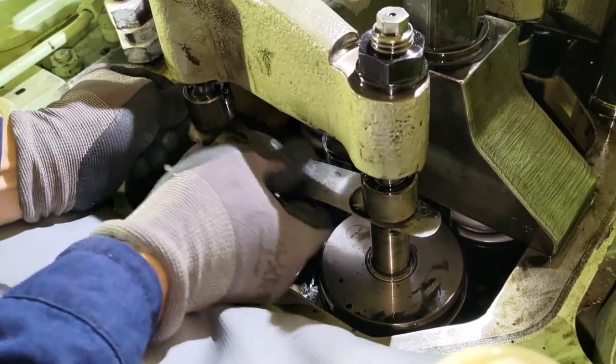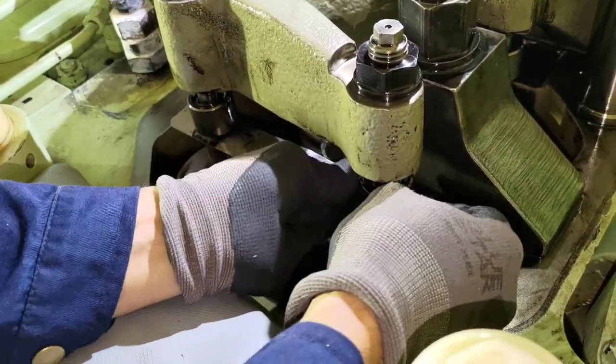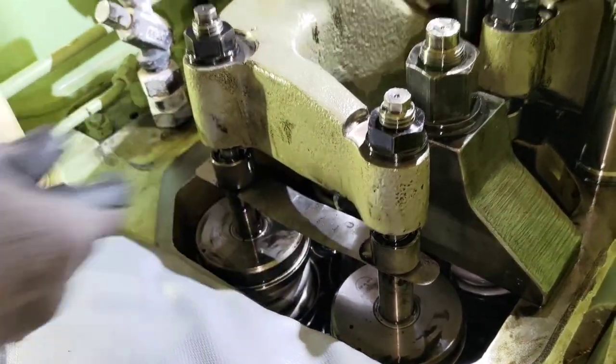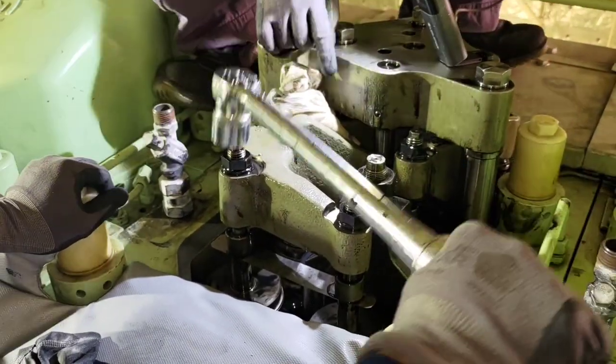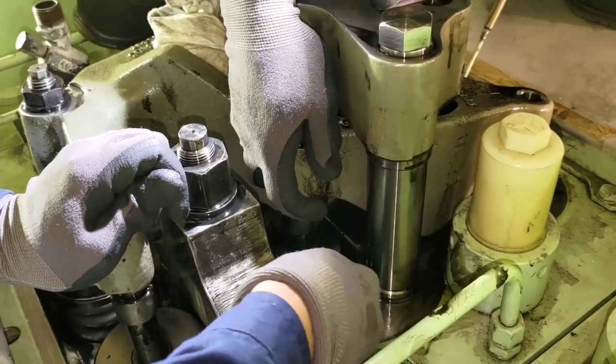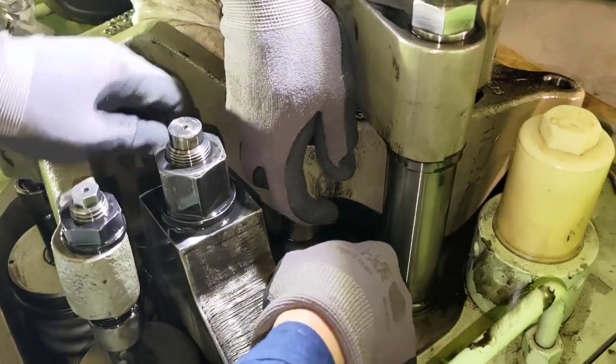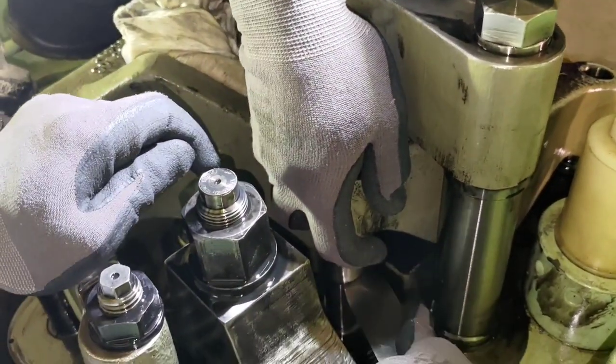We check again and also check the other inlet valve. You can actually verify both inlet valves at the same time using this kind of special feeler gauge. Once we have a satisfactory clearance on both inlet valves, we give them a torque tightening to 200 Newton meters.